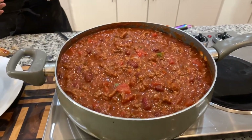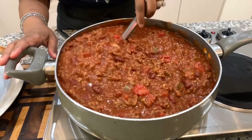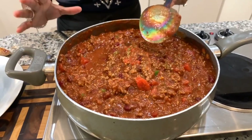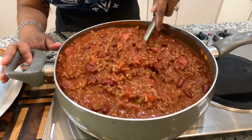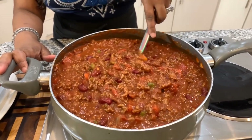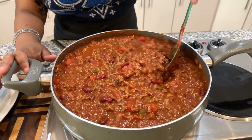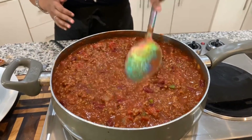Take a look at this beautiful chili, guys. We let this chili simmer for a couple of hours — look at this, oh my goodness! My house smells so good right now. Chili should never be runny and it should never be too thick. This is the consistency you're looking for: big chunks of meat, big chunks of tomato, and those gorgeous veggies.